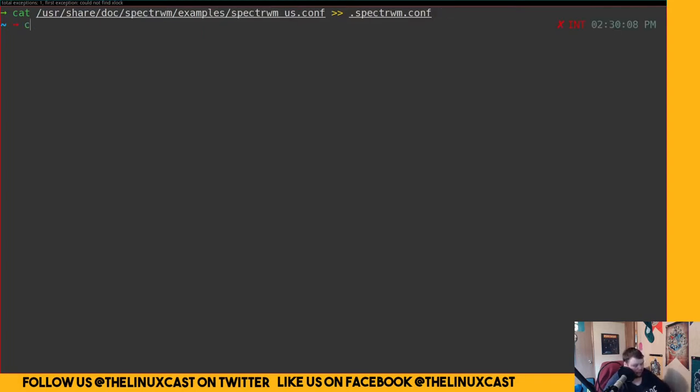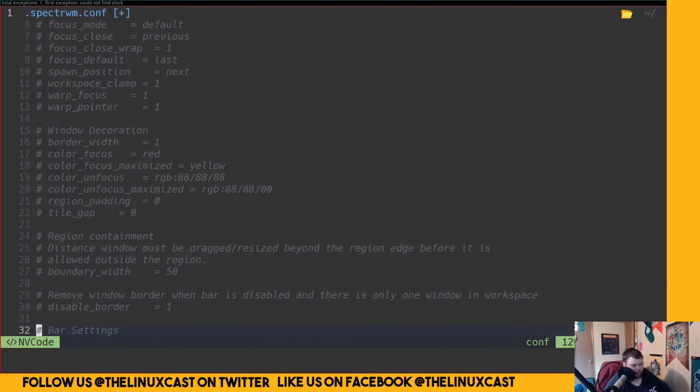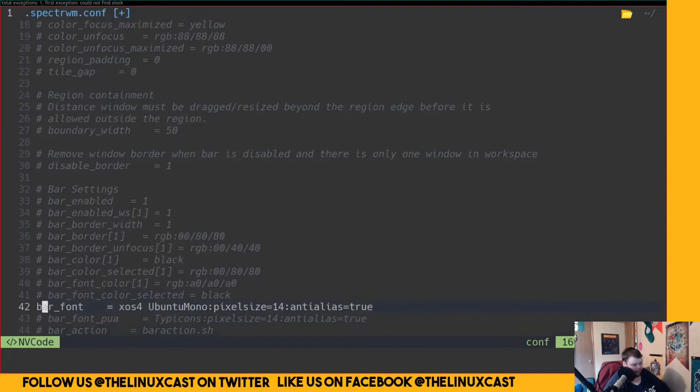Let's go look at the file I've created — we'll open spectrwm.conf. By default some things are commented out, but we're going to uncomment them in a minute. If you're on Arch Linux, in the default SpecterWM configuration file you'll need to sudo into a text editor and change the font line to some font you actually have installed, because by default it comes with a font called Terminus which may not be installed. That's what made it so you can't log into SpecterWM — that's one reason this took me 20 to 30 minutes to get up and running.